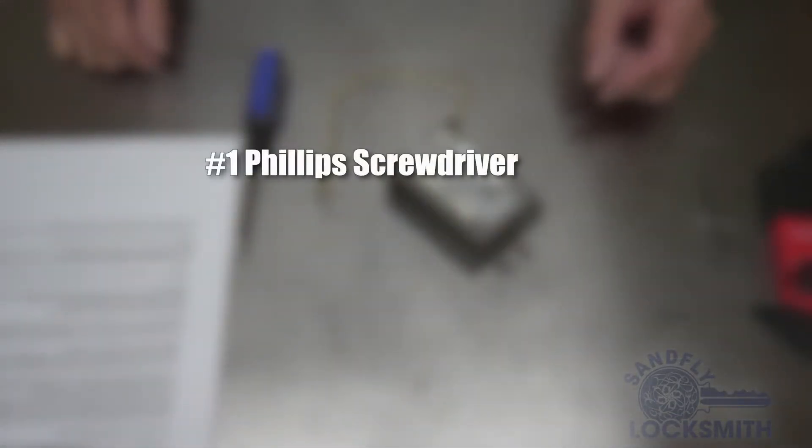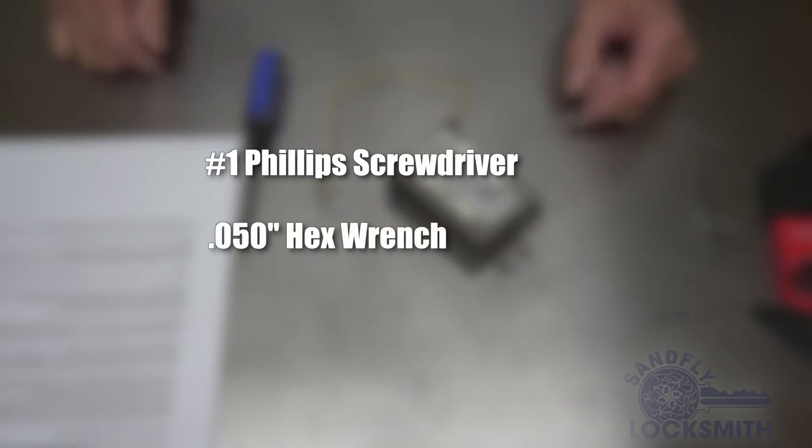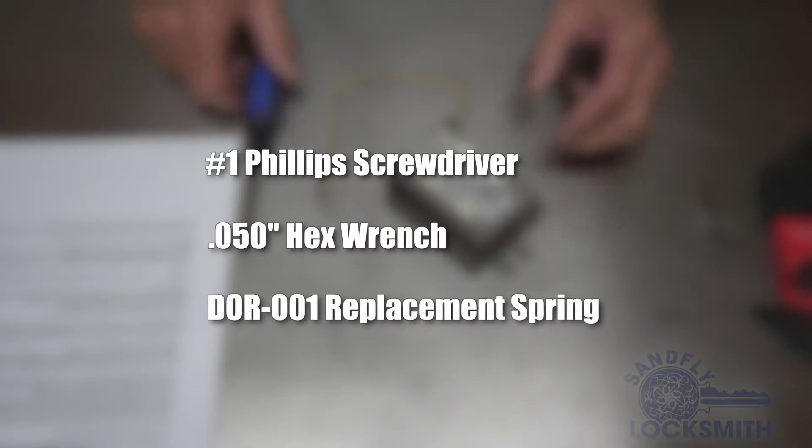For this repair, you will need a number one Phillips screwdriver, a 50 thousandths hex wrench, and a DOR-001 replacement spring.